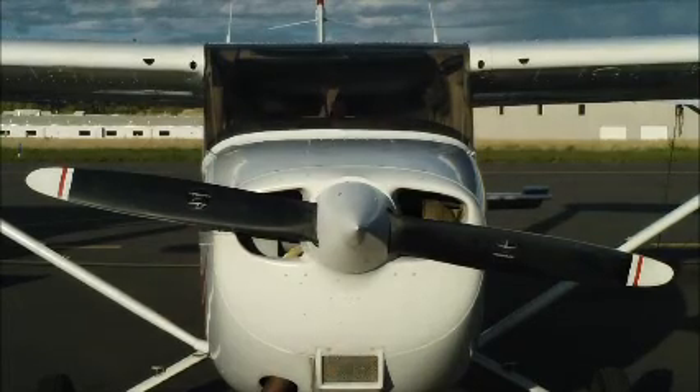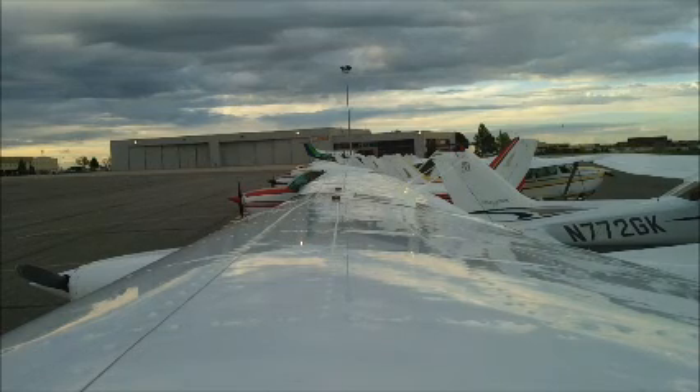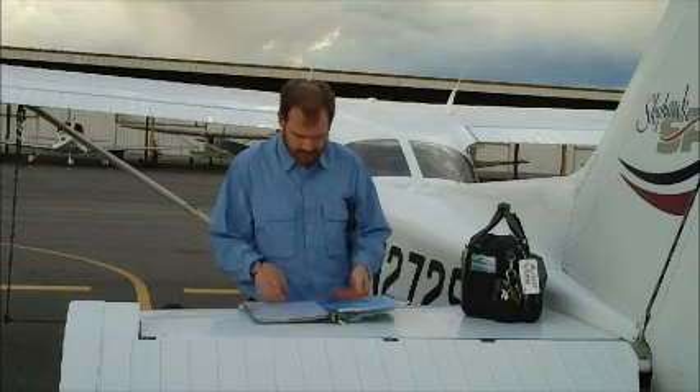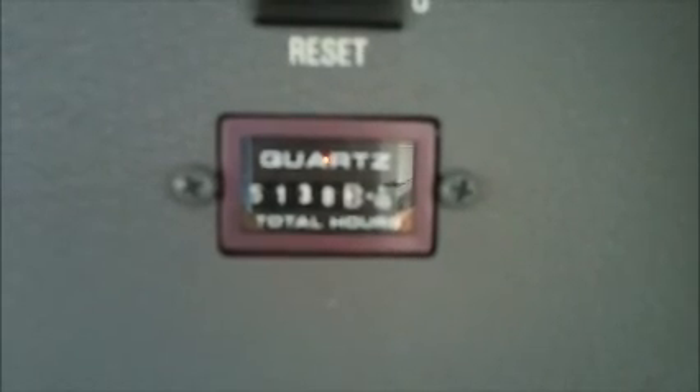I'm a renter pilot, so there are a few checks because of that that might not apply to owner pilots. Before walking out to the airplane, we'll assume you've done your flight planning, weather, and weight and balance checks, and if you're a renter pilot, check the airplane's maintenance records for recent squawks, as well as log the Hobbs and tach time.